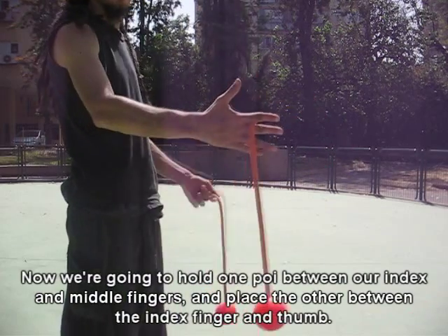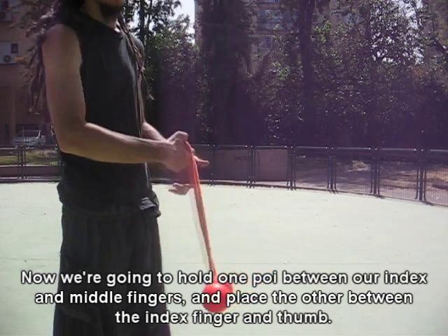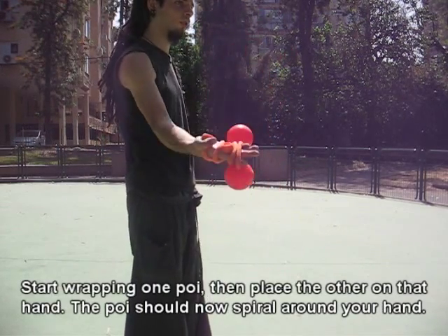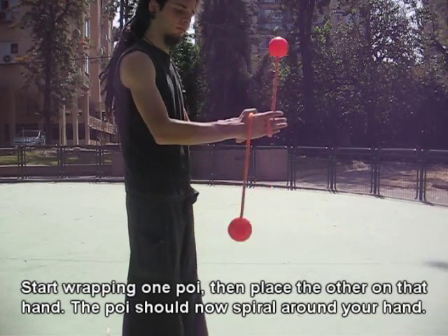Now we are going to hold one poi between our index and middle fingers and place the other poi between the index finger and the thumb. Start wrapping one poi and then place the other on that hand. The poi should now spiral around your hand.